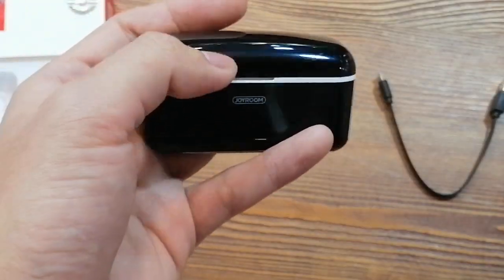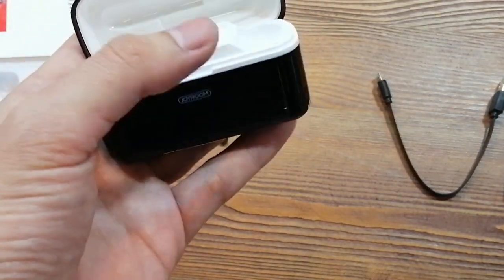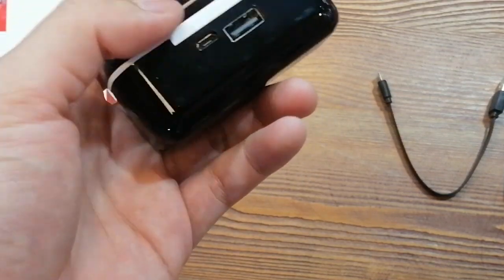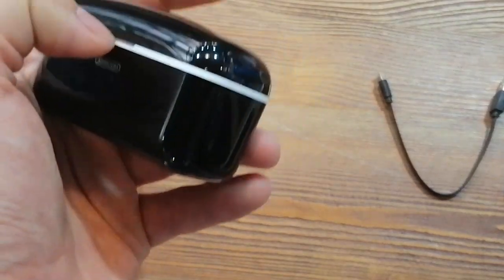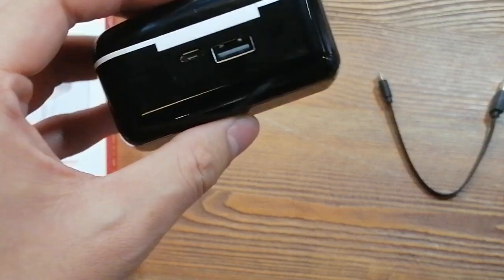Now, let's move our eyes to this 2500mAh charging case. The earphones can be charged more than 60 times. When you go outside, it can also be used as an emergency power bank for you.